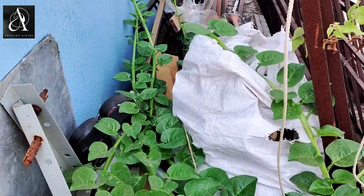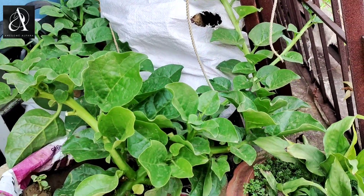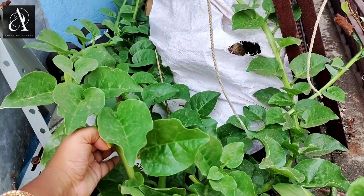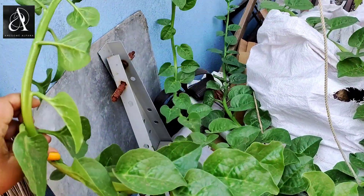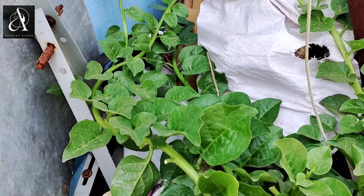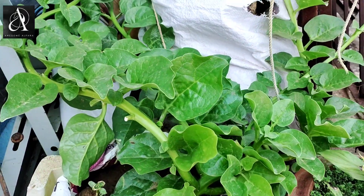The food is very small. This food is very small. We will cut it out.